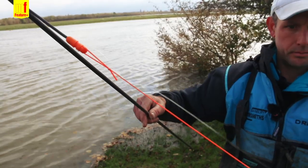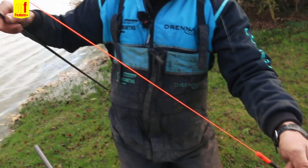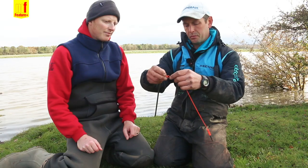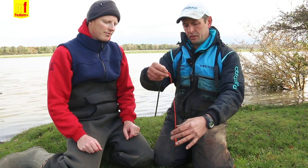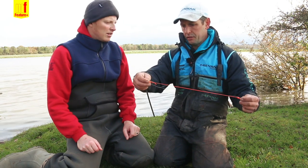We've got a nice big elastic connector, the old-fashioned type, because I've got to try and get both loops — one from the indicator elastic and the absorber elastic — and the mainline loop all onto this.